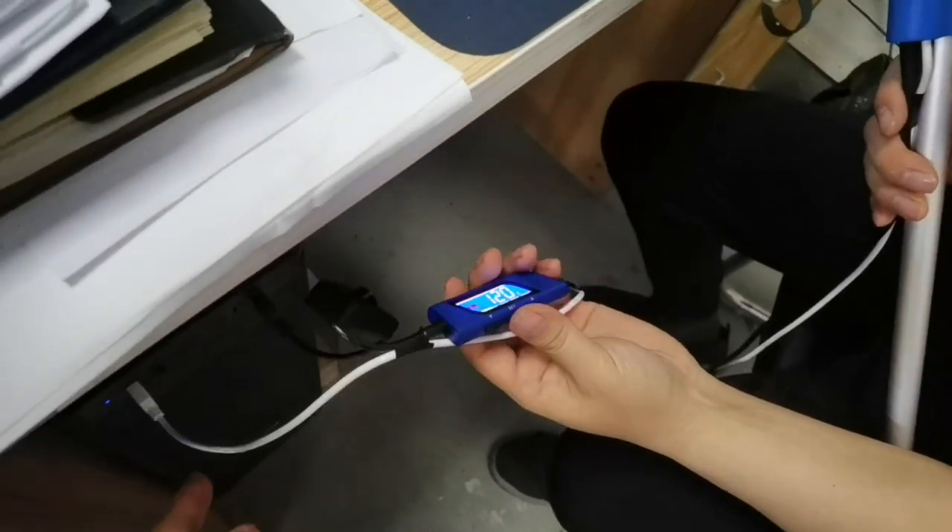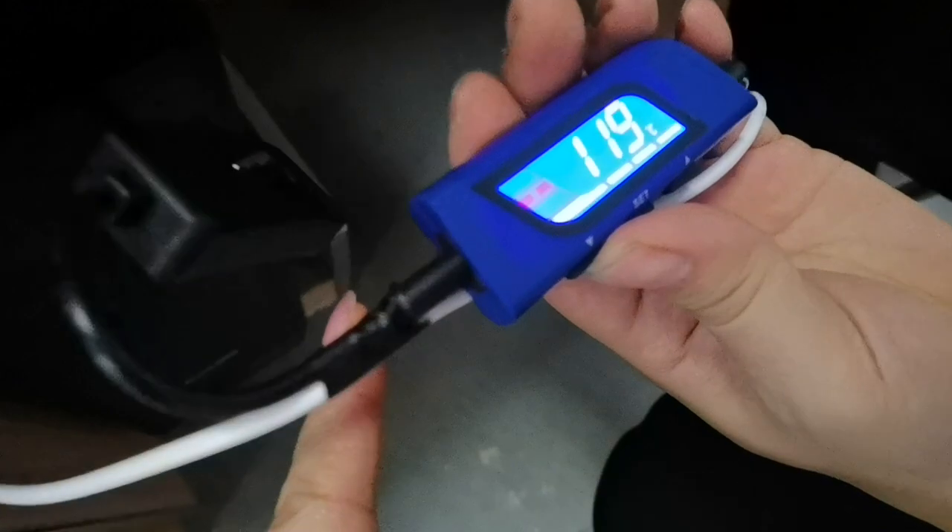When using, you can connect to a power bank. This sets the temperature here.